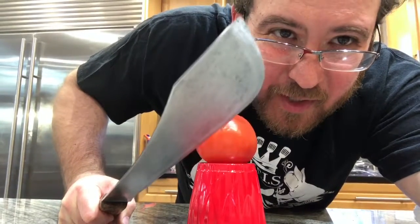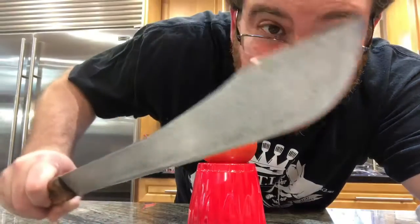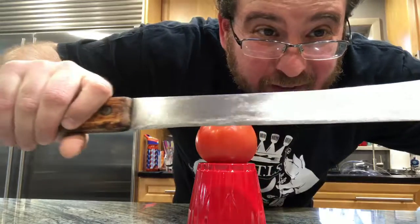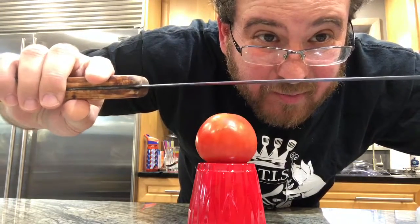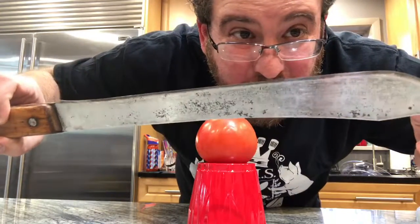I just finished this knife — or I think I did. This old rusty knife was from a garage sale, cost like a buck, maybe less. It's a pretty cool blade; I think I got a good edge on there.